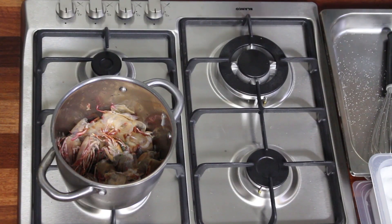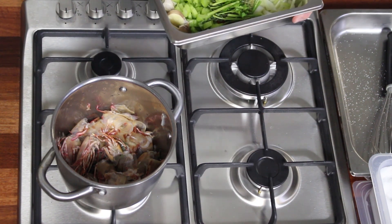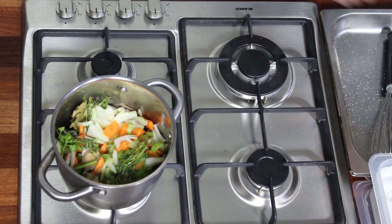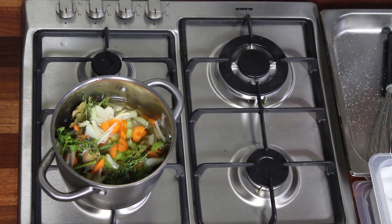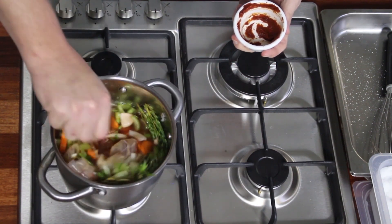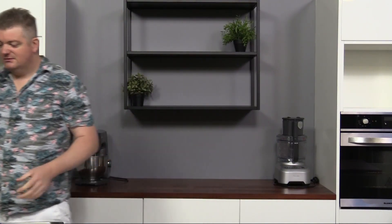Now that we've got the dill oil made, we need to make the crustacean veluté. The first step is the crustacean stock. On the stove we've got our prawns, and we're going to add onions, carrots, celery, garlic, some thyme, bay leaves, parsley stalks, chicken stock, tomato paste — give it a quick mix — and two tablespoons of paprika.